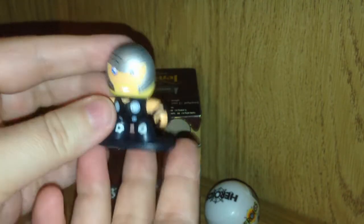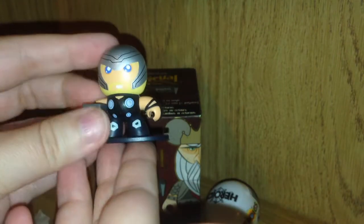These figures come attached to the base. And in particular, I love the way they styled his helmet.